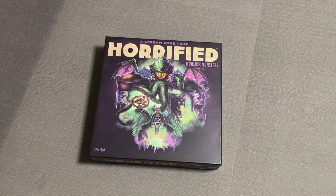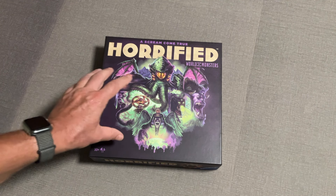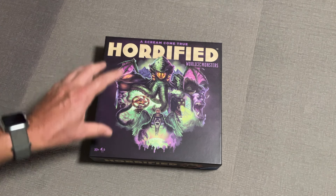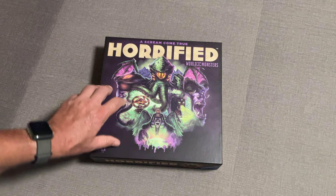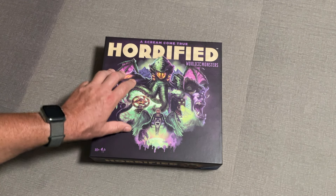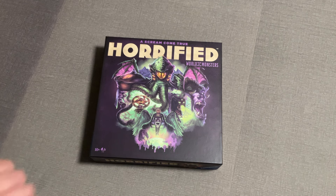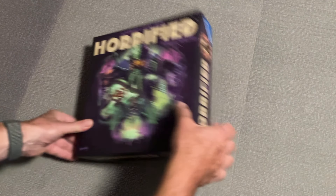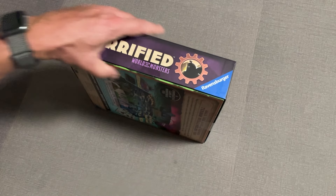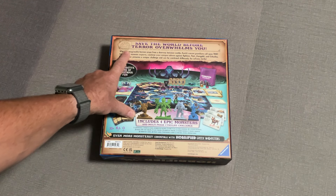Hello ladies and gentlemen, welcome to another board game unboxing! Today I'm super excited about this - I am a huge Horrified fan. I saw that this game was at my local Target and I had to run down and buy it. This is Horrified: World of Monsters - a scream come true. It's ages 10 and up, for one to five players, and as always, Ravensburger.